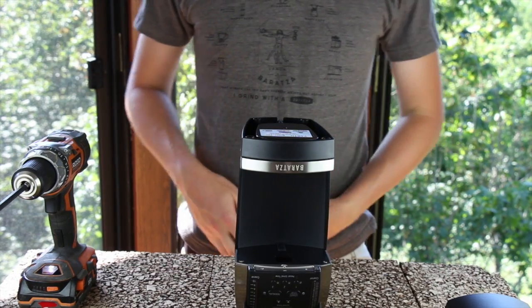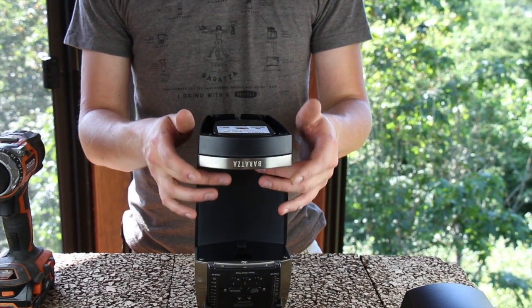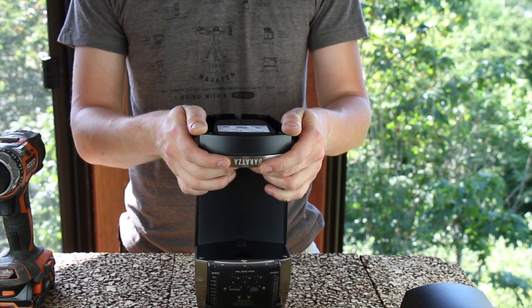Once all four screws have been removed, you can pull slightly forward on this piece of metal, which is called the belt casting, and wiggle on it a little bit to remove it. Take care when removing the belt casting because there is a spring-loaded BB underneath it.